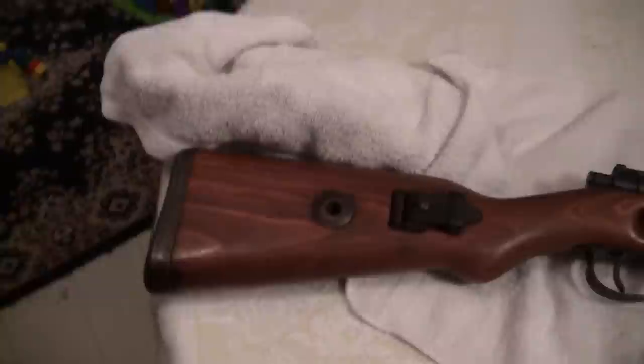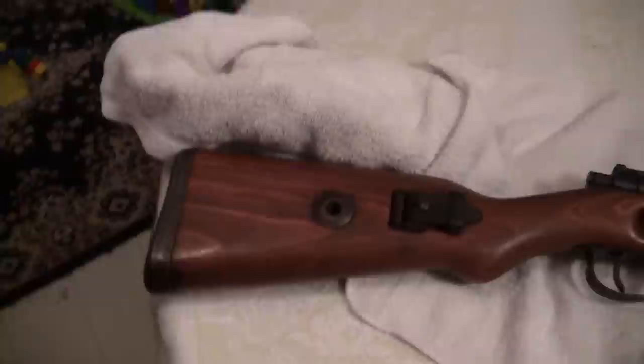So you think it is a refurb? Alright, let's just say it was a refurb. If the stock was refurbished, it has no numbers on it. It has no Nazi emblems. Nothing anywhere on the stock.